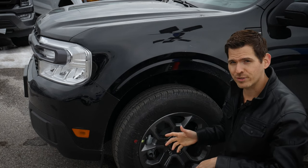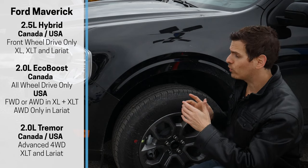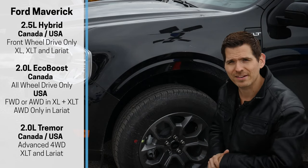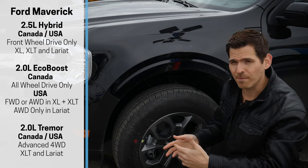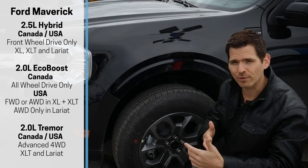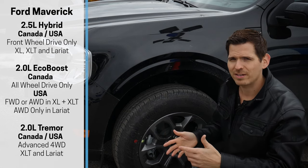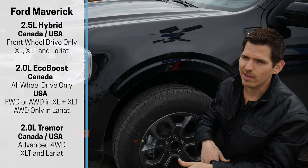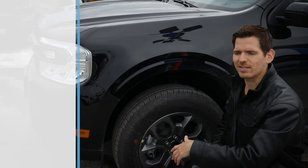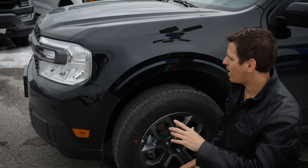This is the hybrid version, which means we're strictly looking at front-wheel drive in Canada. The regular gas version is when we get into all-wheel drive. Available drivetrain depends on whether you're in Canada versus the States and which trim — XL, XLT, or Lariat — you're in. There are a few things to take into account there.